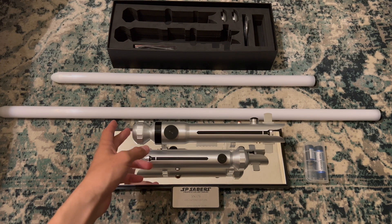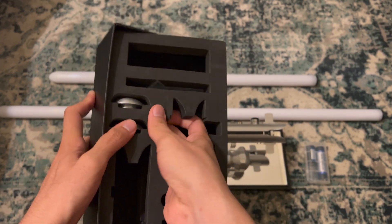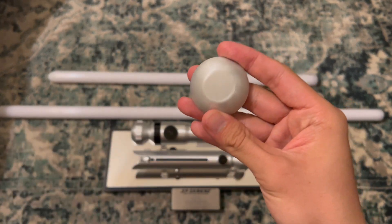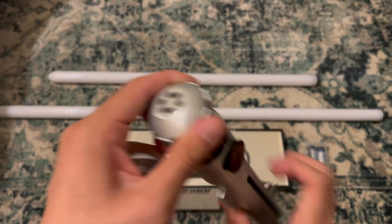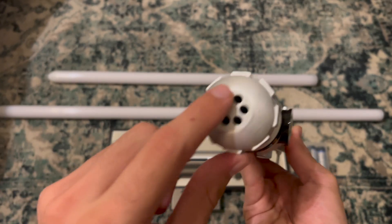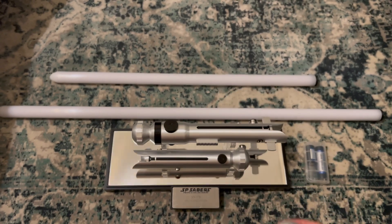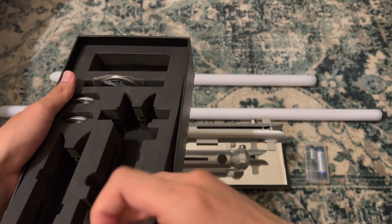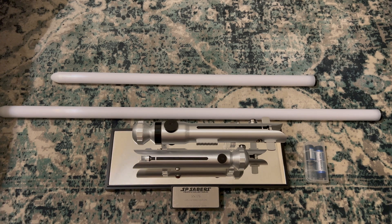The first thing I'll go over is that you have two different pommels — little end caps. At the moment I have the sound-vented ones on. The ones inside here are the more screen-accurate pommels that don't have any venting. But trust me, you will need venting, because this has no other sound venting anywhere else — it will be incredibly silent. So the vented pommel is for when you're playing around, and the screen-accurate one is only for display. I'll leave those in the box here, along with the challenge coin. I also have the two tools in here — one will be useful for blade retention.